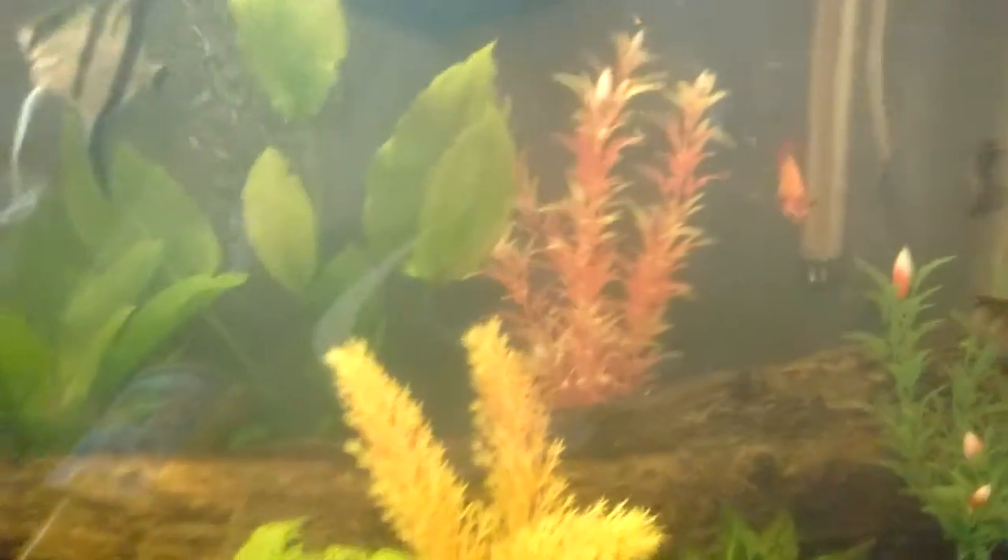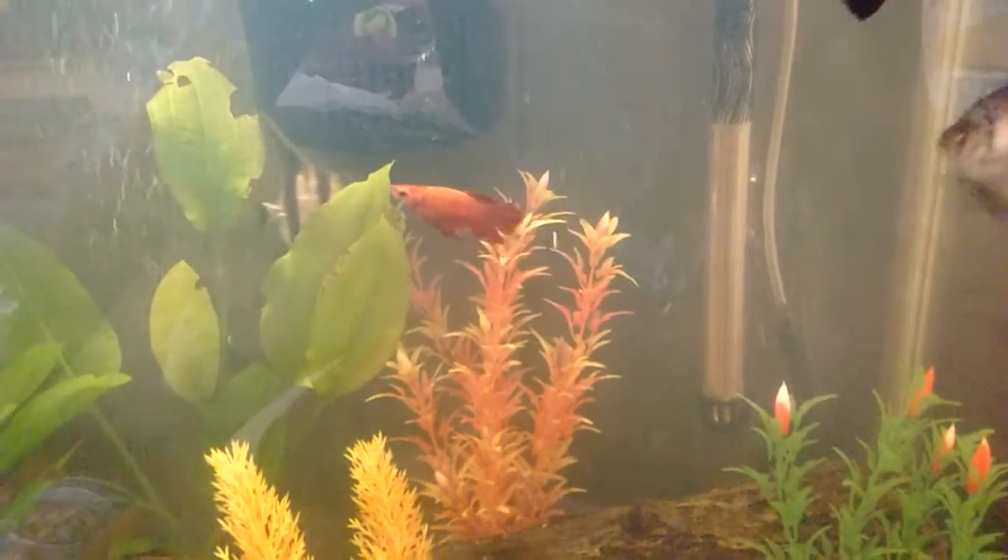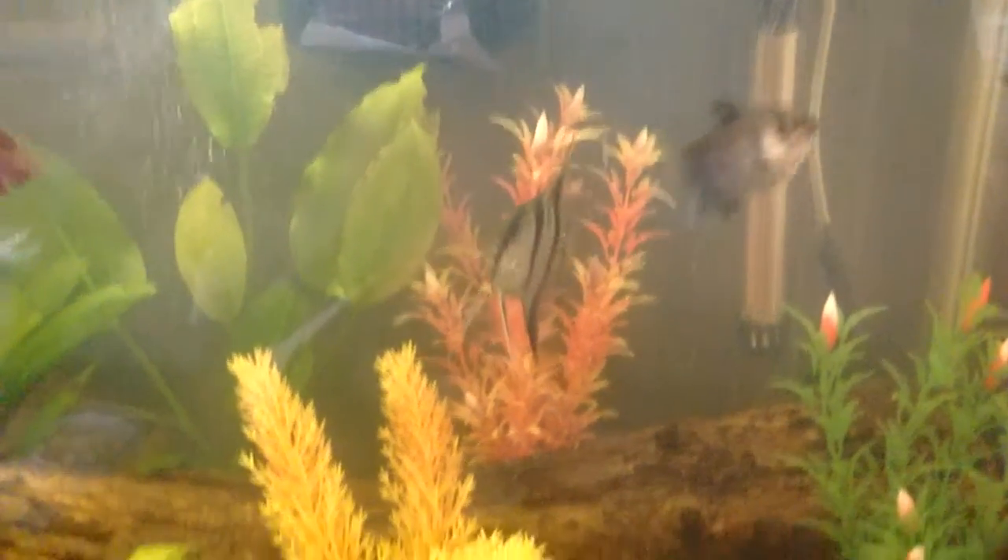After I do the water change, then I'm going to get the other fish adapted to the water. But I'm not going to do that until after I do the water change.